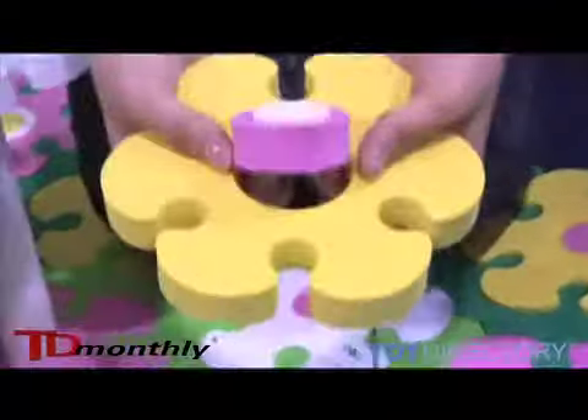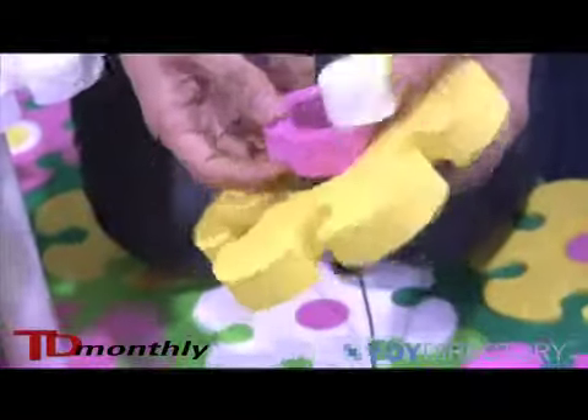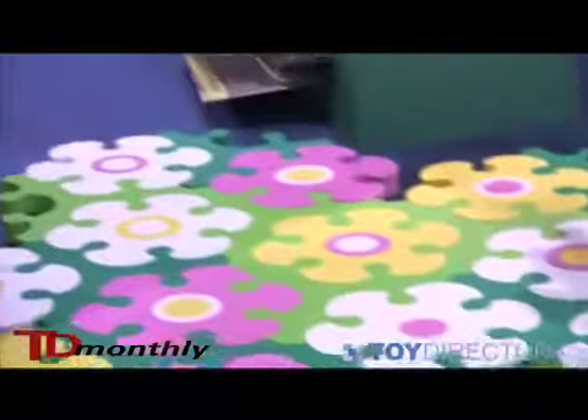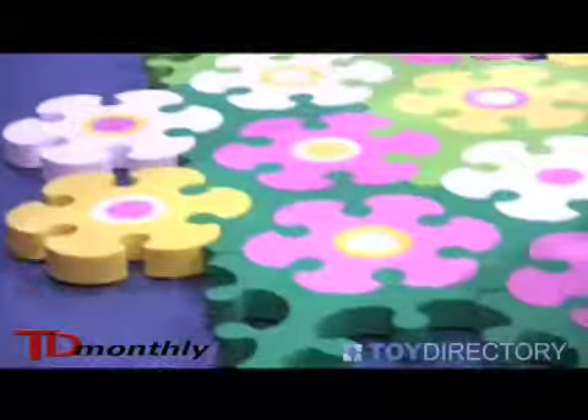These all come apart, and these bars actually come with the set and you can make it into a table and try to put it back together. It's pretty hard — I tried it. It took me almost 30 minutes to put this together.